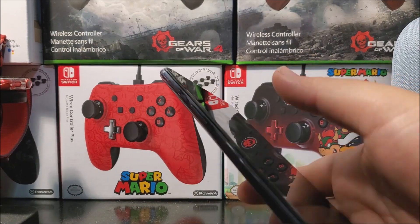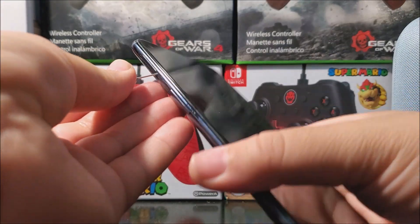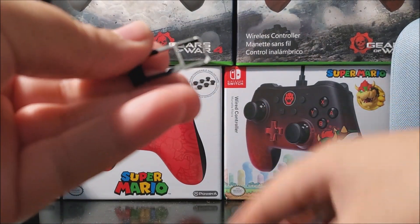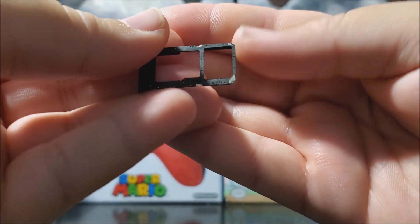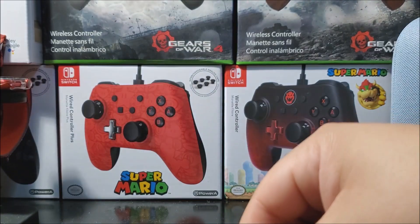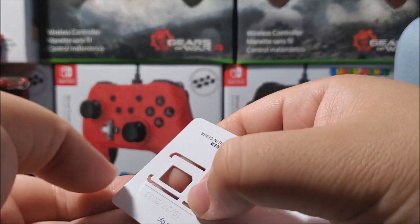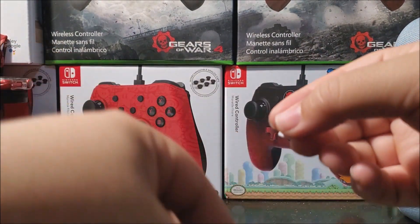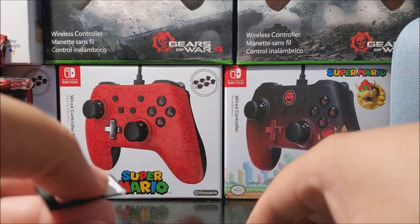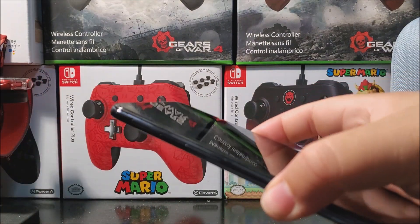So now let's go ahead and remove the SIM tray and place the SIM card inside the device. As you can see here on the tray, we have two slots — one for the nano SIM and the other one for the microSD. We're going to grab the Metro by T-Mobile SIM card — the small one, which is the nano SIM — and place it on the tray, then put it back into the device.